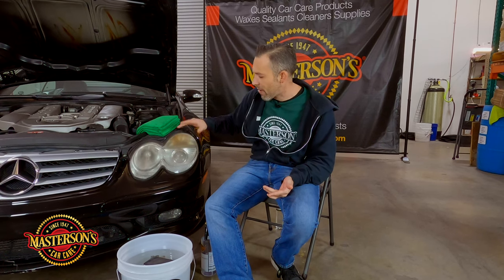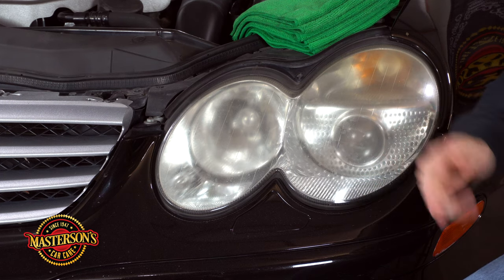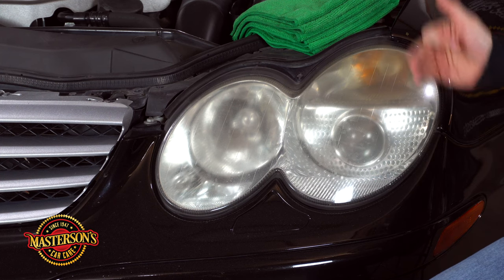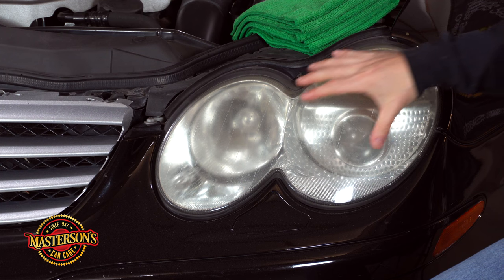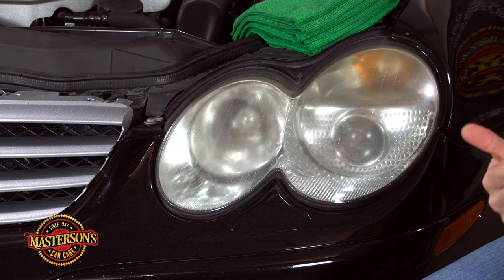These headlights have never been restored as far as I know — they don't look restored and they have heavy oxidation, so we're gonna sand those off and then buff it. A little backstory: this is a 2003 Mercedes-Benz, so it's a great demonstration of what headlights look like after many years. These headlights are chrome on the inside, and on Mercedes-Benz the chrome on the inside actually fades. We're gonna do what we can to restore the outside, but there might be some fading on the inside we can't see.